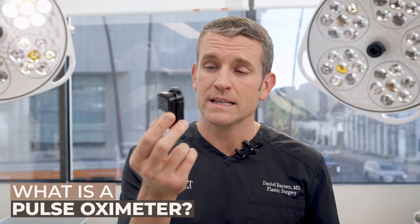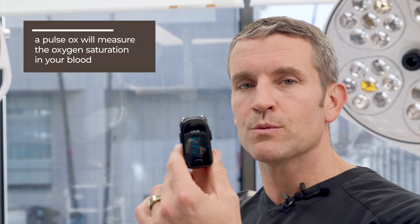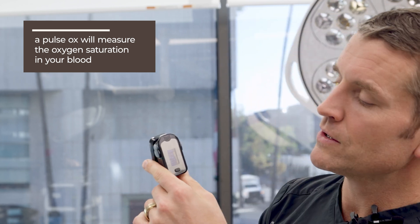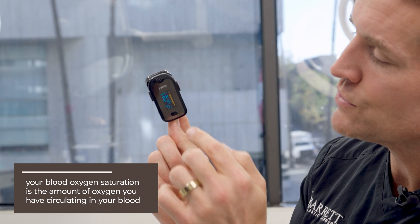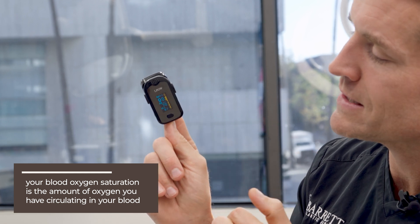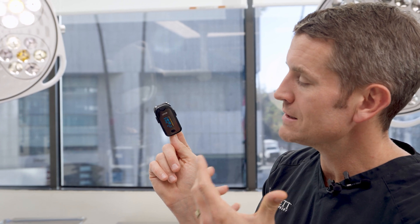This device could save your life one day. It is a portable pulse oximeter, and the good news is you can get this on Amazon — it's actually pretty cheap. It measures your oxygen saturation in your blood. As I'm talking here, you can see it's reading my pulse, which is fantastic, and my oxygen saturation is about 98 and my heart rate is about 76.